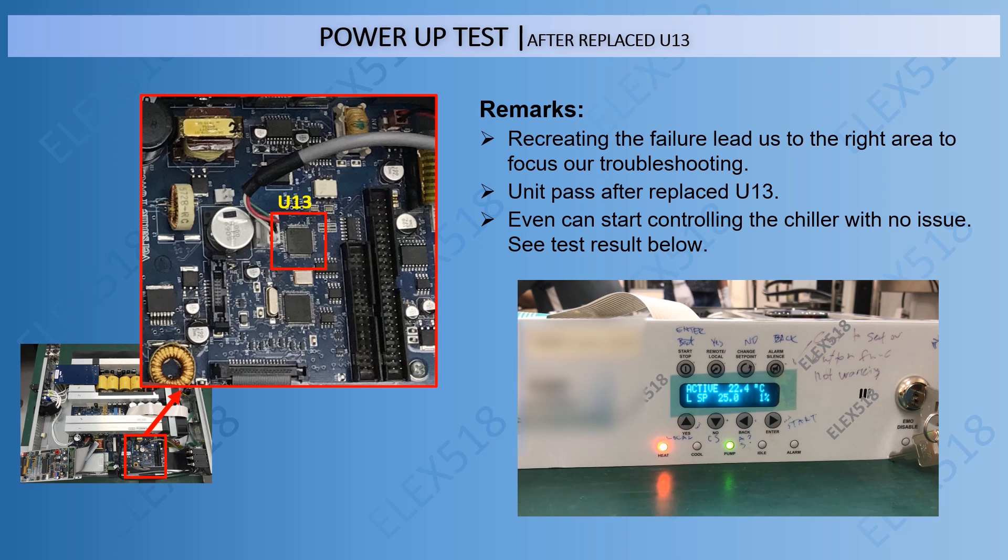As you can see, the unit passed after U13 was replaced.